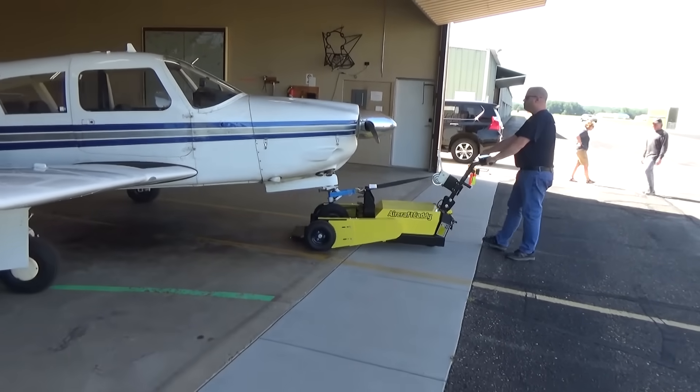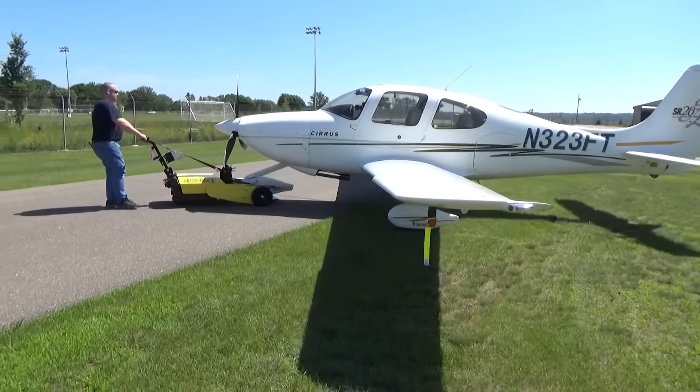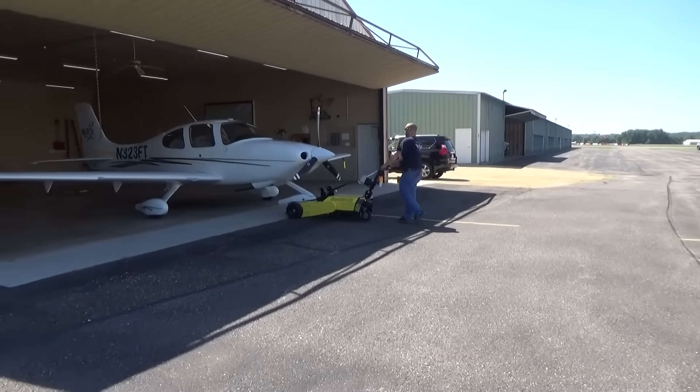We were using an old gas-powered tow tug that required pretty constant care and repair. We decided to upgrade our tug to something that we could use with all four airplanes, and our treasurer found the Aircraft Caddy online.